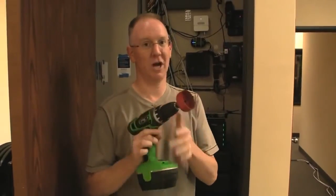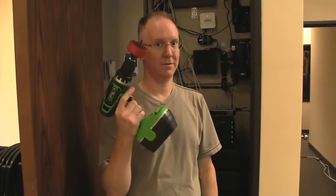A brand new toy, and we're also gonna use this giant hole saw. Stay tuned.